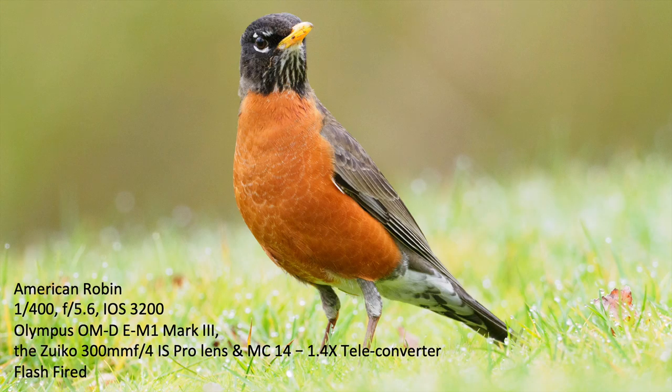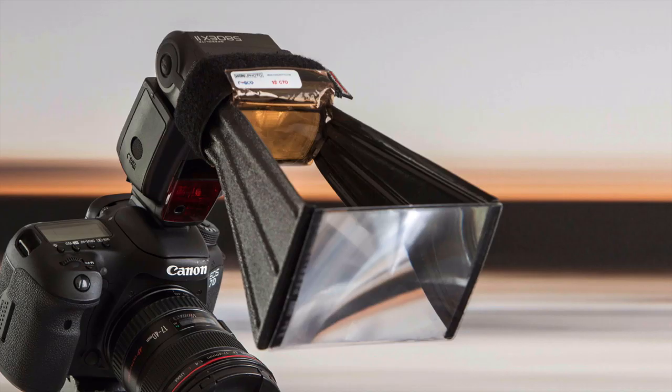Here's an image of an American Robin that I took with a little bit of fill flash. It brightened up the colors on the bird and improved everything about it. You can see that the little water droplets in the grass — the dew — are sparkly, and that's all because there's a little bit of extra light coming in.